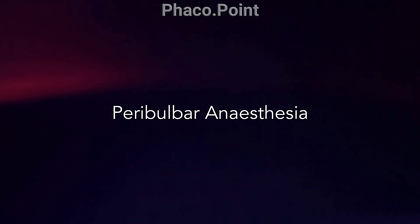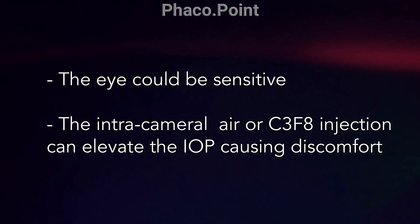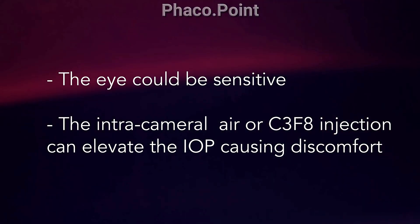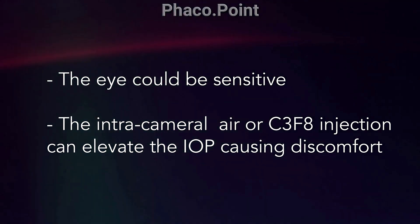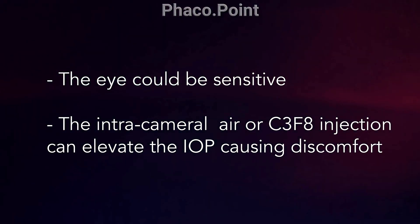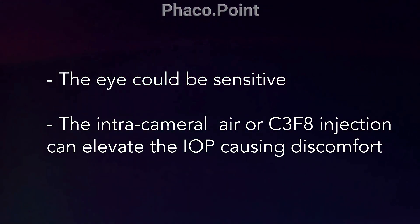I like to perform the Descemet's pexy under a peribulbar block. The reason for this is that most often we are doing a Descemet's pexy for a recently operated eye, and these eyes can be sensitive — you want pain relief as well as control during this procedure. Moreover, you're going to inject some intracameral air or gas, which increases the pressure within the globe, and that itself can cause significant ocular discomfort.